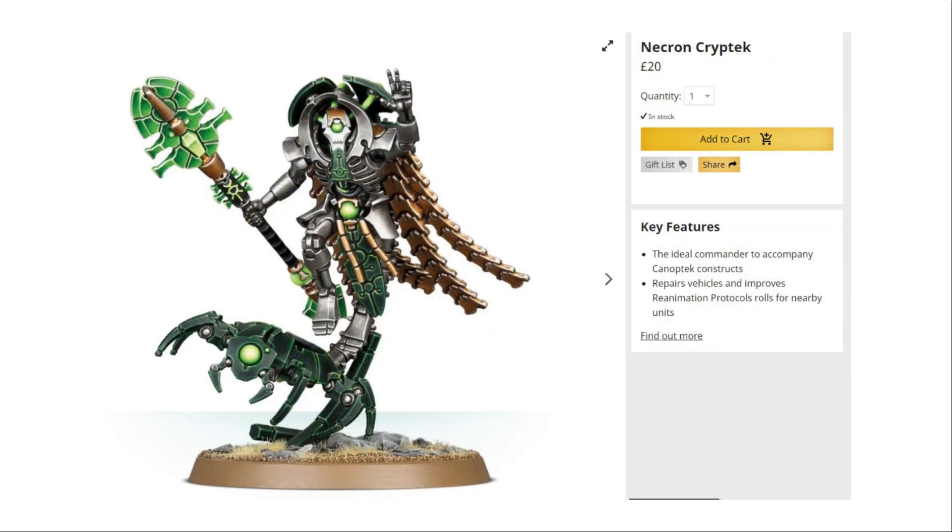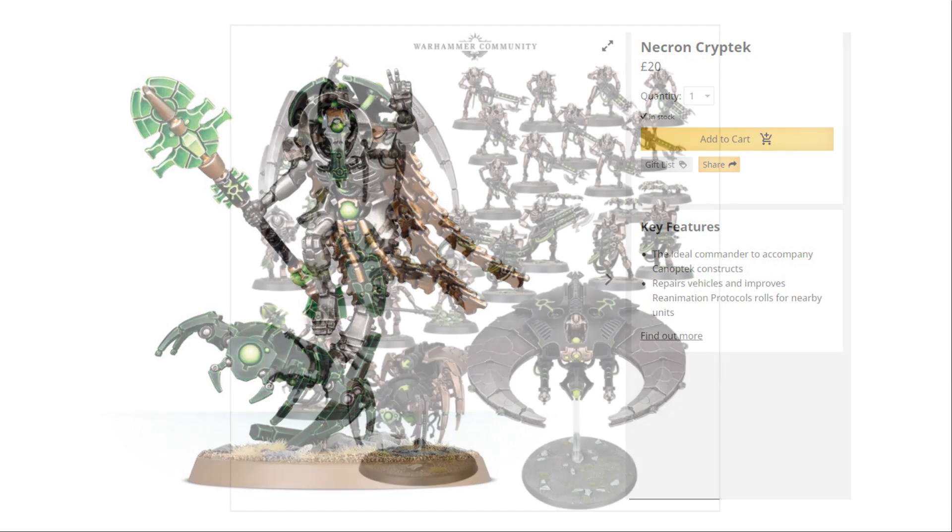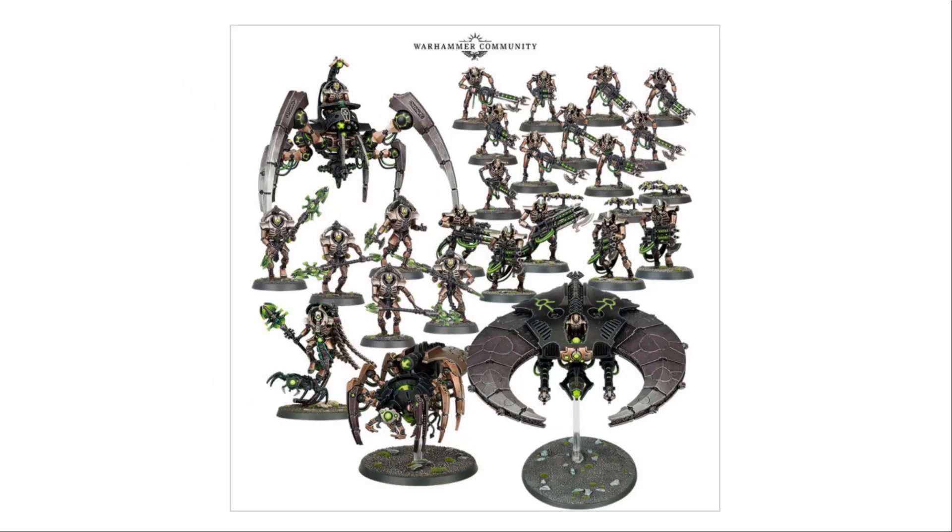Coming to the last unit, we've got an HQ — the Necron Cryptek, also now known as the Technomancer. It's one of the go-to HQ choices. It would have been nice to have two HQs, maybe an Overlord as well, but as I'll discuss in a minute when we look at the three buyer options, you'll see why they perhaps haven't included an Overlord. This unit comes in at £20, bringing the total individual retail value to £199. As of recording we don't know the final price, but we believe it'll be around £115, making this fantastic value for money.